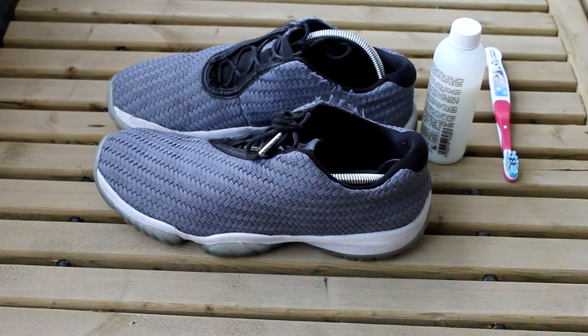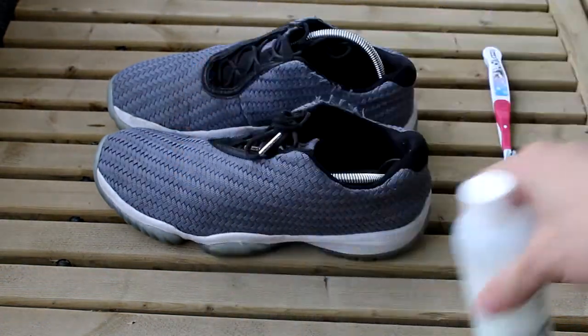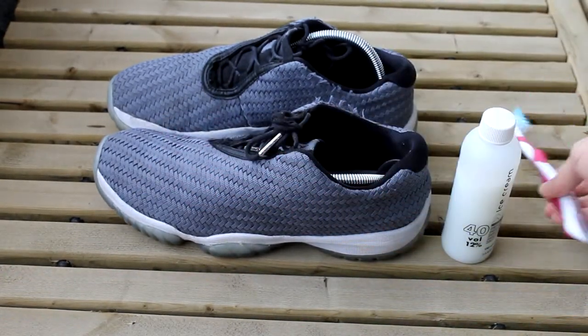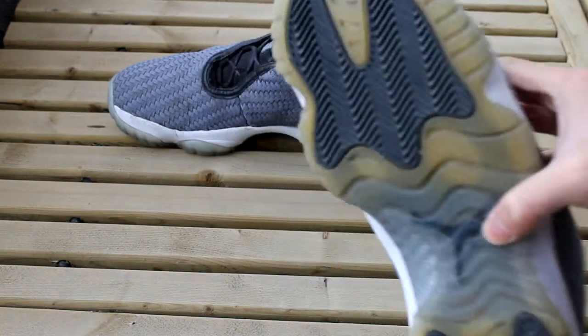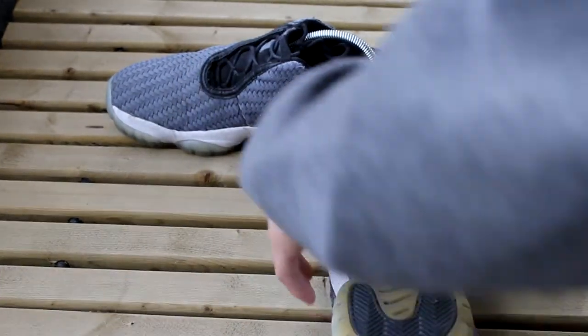Today we'll take care of that, and our strategy is using some 40 volume cream, a toothbrush, and some wrap. The key to this is first we clean the bottom — the soles of the shoe. These are pretty clean already.